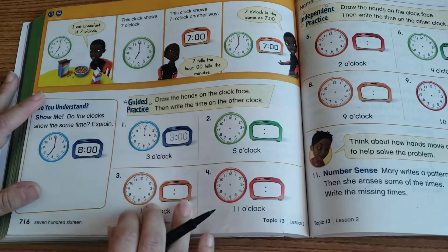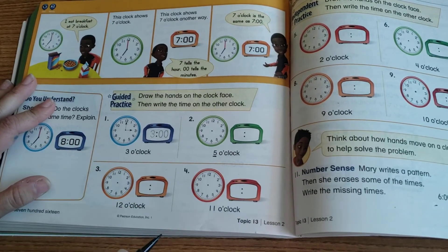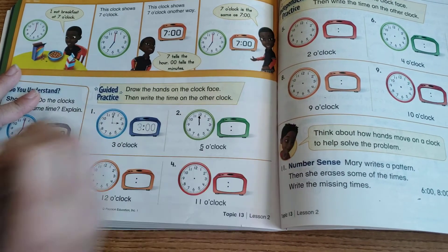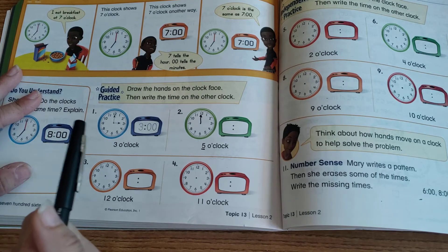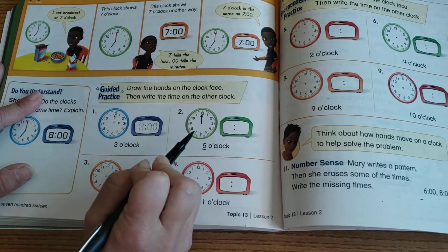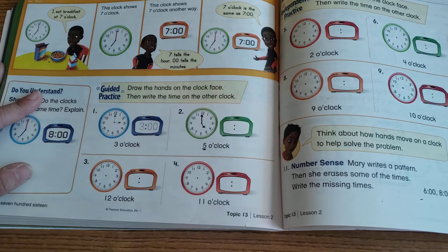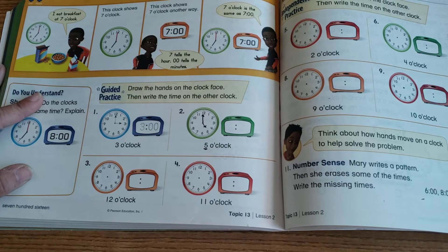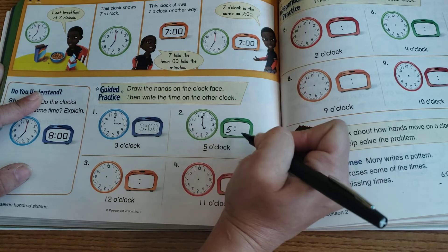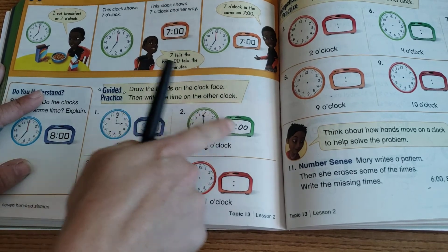This section has us practicing drawing hands on a clock face and writing the time digitally. Number one is done for us. For number two — five o'clock — the big hand points all the way up to the 12, and the smaller hour hand points to the 5. Make your big hand clearly bigger. Then write the time: 5:00 — they already put the colon so just fill in the zeros.